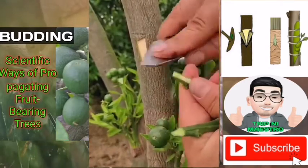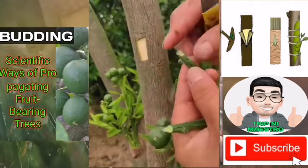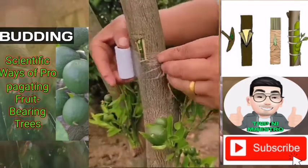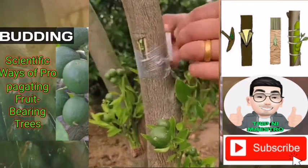With the knife blade, lift the corners and carefully loosen the bark. Cut a bud from the bud stick which includes a thin piece of attached wood. Slide the bud under the flaps of the bark on the rootstock until the ends are firmly united.